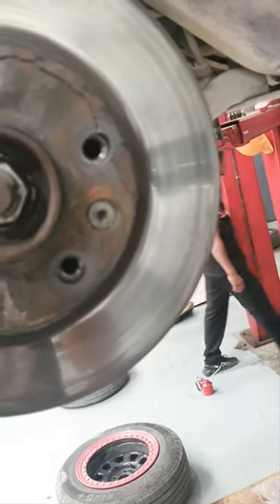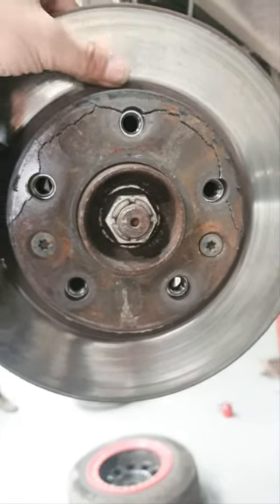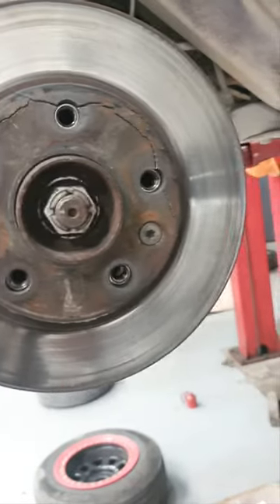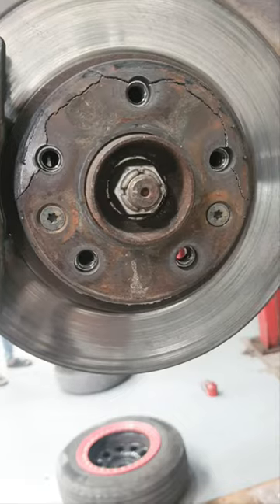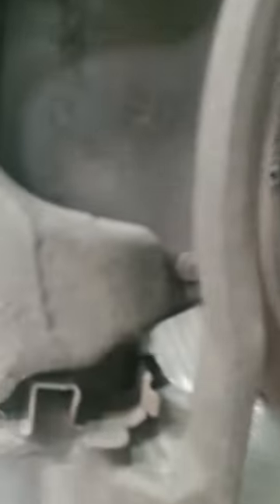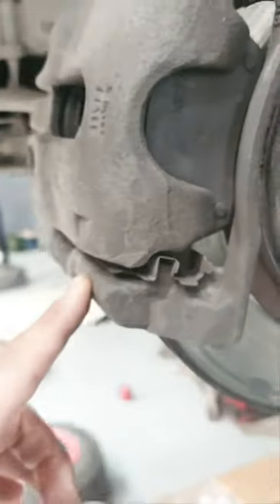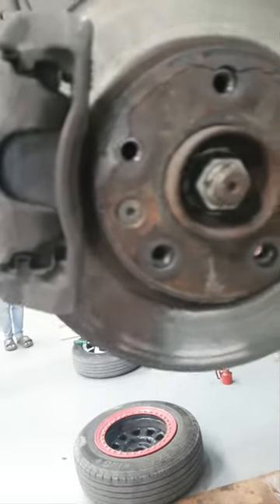I think my disc is fine, but I have to change the disc because of this portion. This is the first time this has ever happened — even they've been saying that. The brake — I told you, TBS Apache, I don't like this brand of brakes — so I'll be changing them.